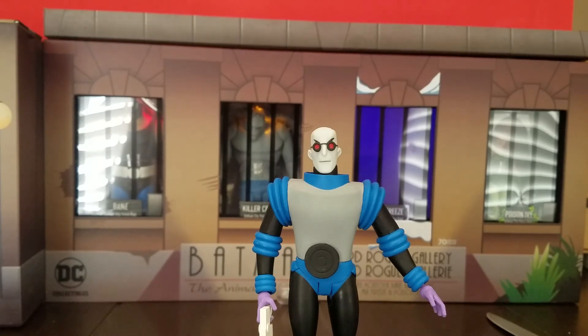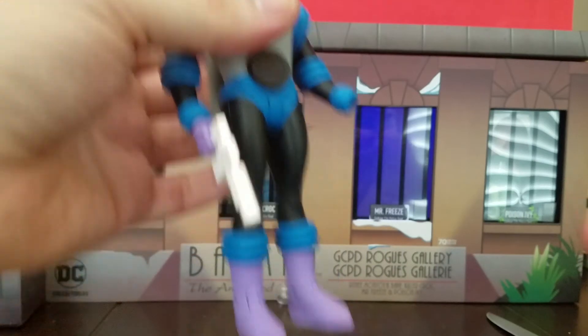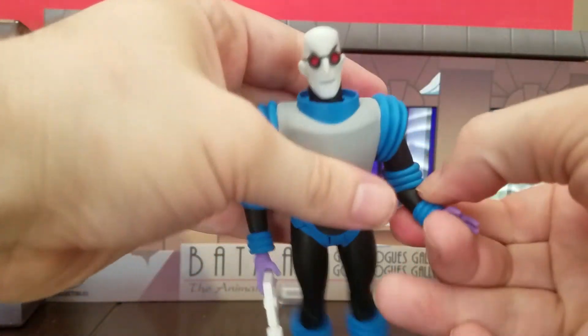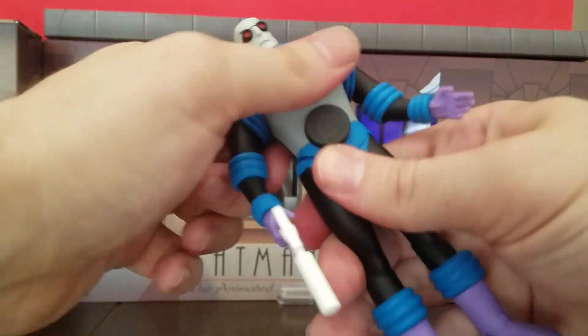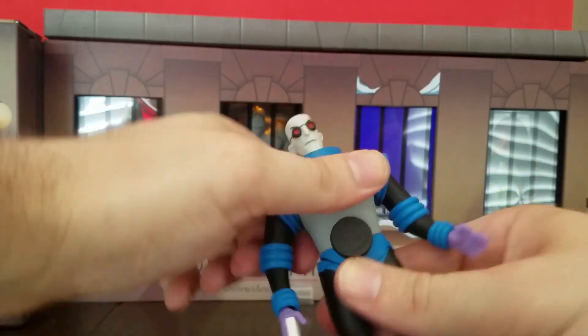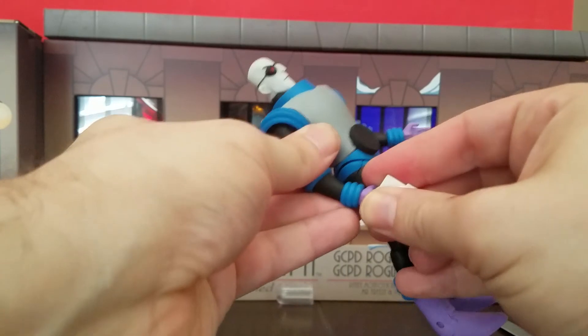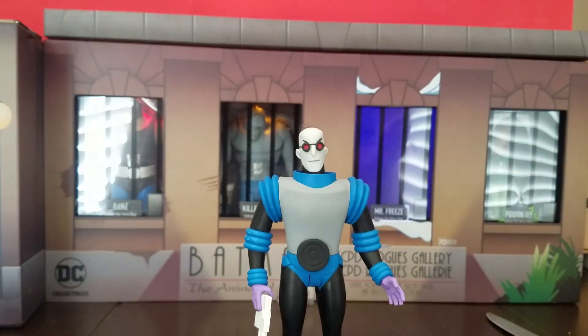But I can't complain — it's still a great looking figure. The accessories are great, the paint looks good, and I love the matte paint. You can't bend the arms a lot, but you can still bend them. I just don't know about the waist — I feel like I might break it if I push too hard. That's the Mr. Freeze figure, and I'll be doing reviews on all of these.